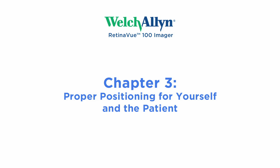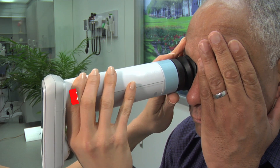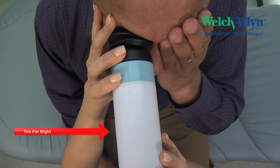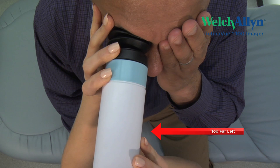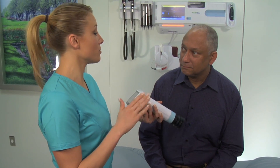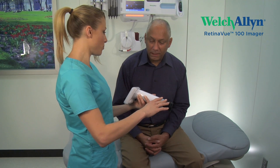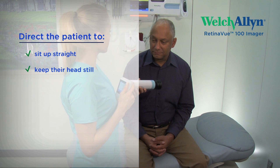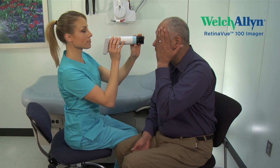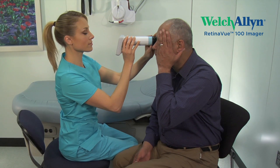Chapter 3: Proper Positioning for Yourself and the Patient. The RV100 must be held level and in line with your patient's eye. There are two recommended arrangements to properly position yourself and the patient for a fast and successful retinal scan. To use the RV100 with an exam table, have your patient sit at the table's edge, instructing them to sit up straight with their head looking forward and held stationary during the entire procedure — you will stand directly in front of them. You and your patient may also find it more comfortable to use the RV100 while seated, which may make it easier to position the RV100 properly; you should sit directly in front of them.